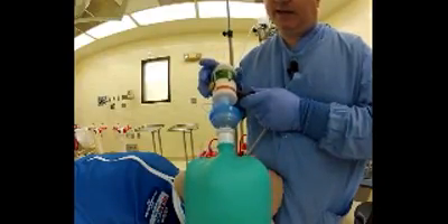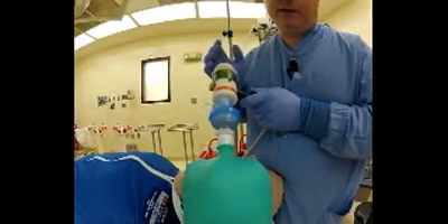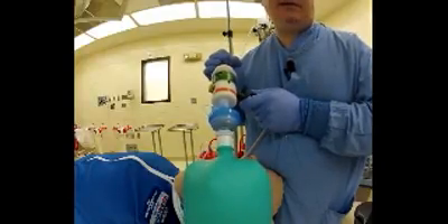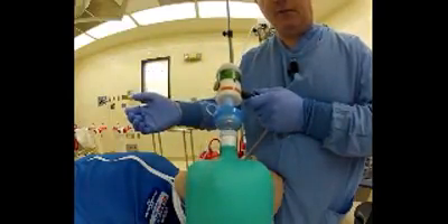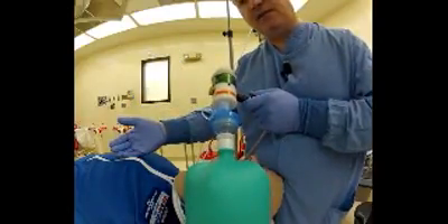I'm going to go to 20 PSI. Because the inspiratory flow rate is 30 liters per minute, the rate of gas flow per second is 500 CCs. I can set the tidal volume by knowing the amount of time that the inspiratory phase takes up. One second equals 500 CCs. Two seconds equals 1000 CCs. That's one second — that's 500 CCs of gas right there.